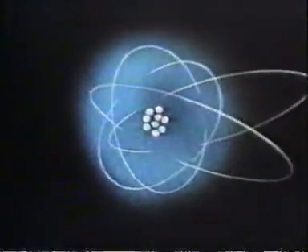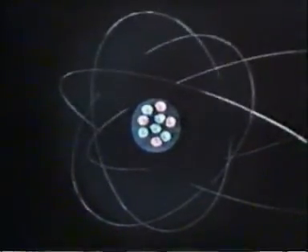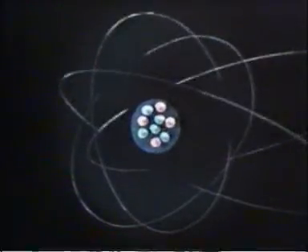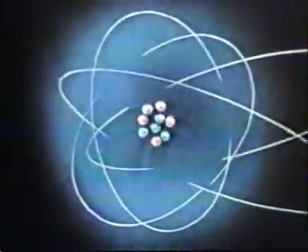Remember that atoms are the smallest discrete particle of an element — the smallest particle of aluminum or iron is an atom. Atoms differ from one another according to their internal structure. At the very center of an atom is the nucleus, composed of neutrons and protons. The protons have a positive charge and the neutrons have no charge, and together the nucleus makes up the main mass of the atom. Around the nucleus the electrons circulate, the number of electrons exactly matching the number of protons.